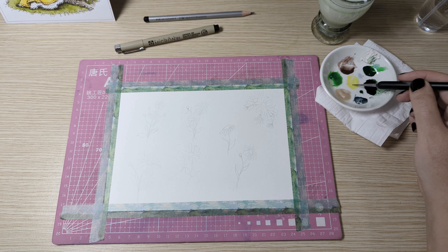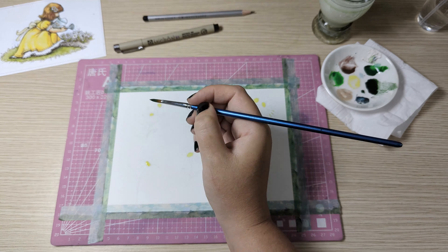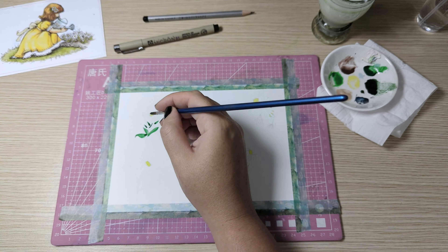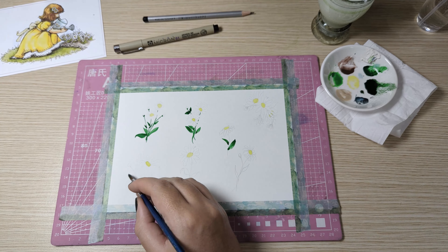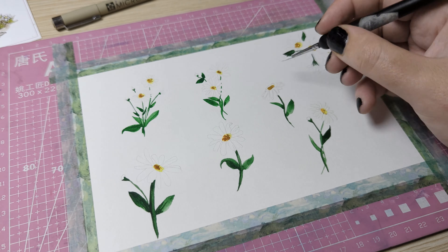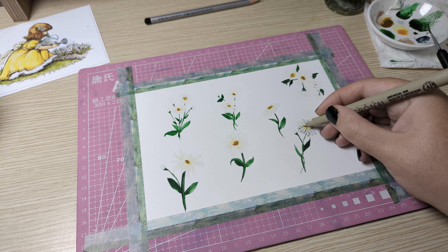Finally moving on to the last set of daisies, where all of the flowers are in slightly different positions — some are alone, others are two together, and some have flower buds in between. For these daisies I'm basically following the exact same process as the first set, but with these I'll also be lining them with a Sakura fineliner.